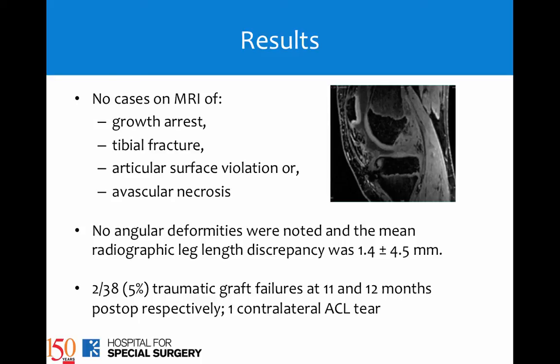They all had post-operative MRIs at one year, and there was no case of MRI growth disturbance, fracture, articular surface violation, or avascular necrosis. We also have standing x-rays at one year, and there are no angular deformities.